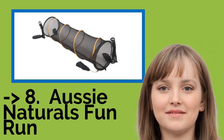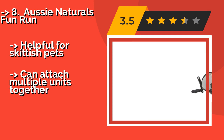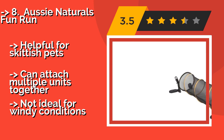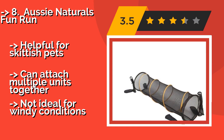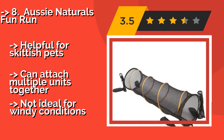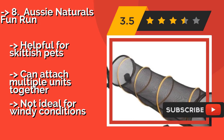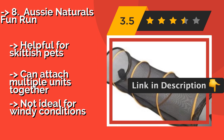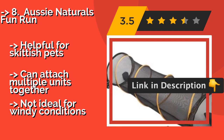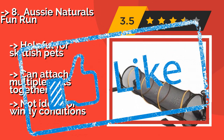9th on the list is the Aussie Naturals Fun Run, made from see-through mesh. The Aussie Naturals Fun Run, approximately $36, allows for constant visual contact with a dog as he's encouraged to go through it. The zippered end provides a secure seal, making it a fantastic option for indoor cats who want to experience the outdoors as well. Helpful for skittish pets and can attach multiple units together, but not ideal for windy conditions.